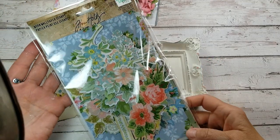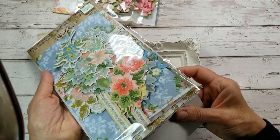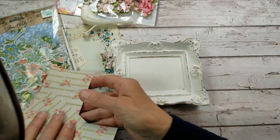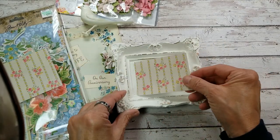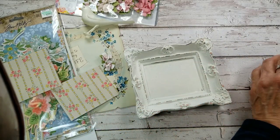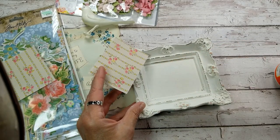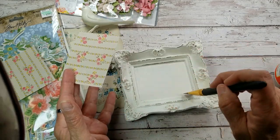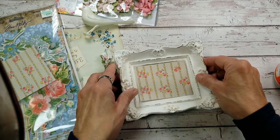I was at Hobby Lobby and I was inspired by this Tim Holtz wallpaper packet. Isn't that beautiful? There's just so much in here, so many projects to be had — I feel it's a good value and it just lasts forever. I found this piece in there and thought it was so pretty and cottagey. I cut out a little square to fit right in here. So we're going to grab the Mod Podge and just put down a little layer right here inside our frame.